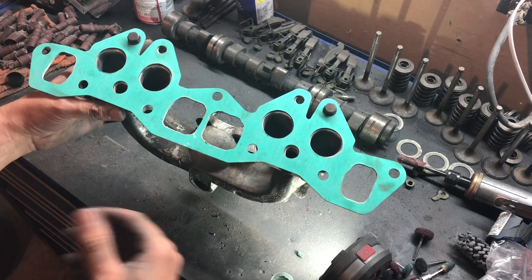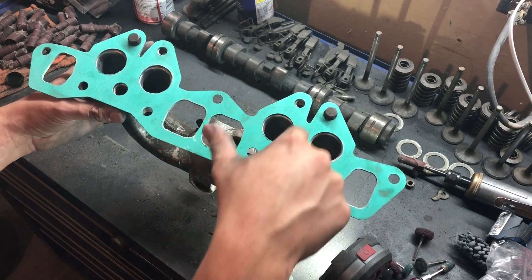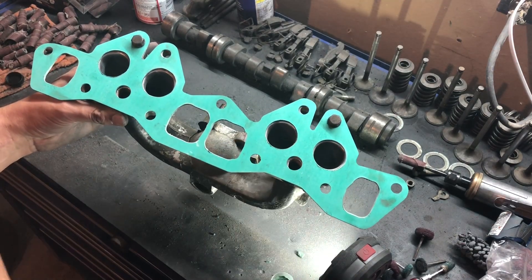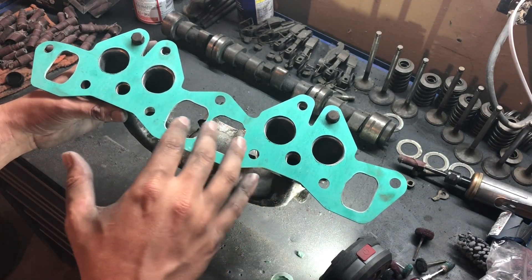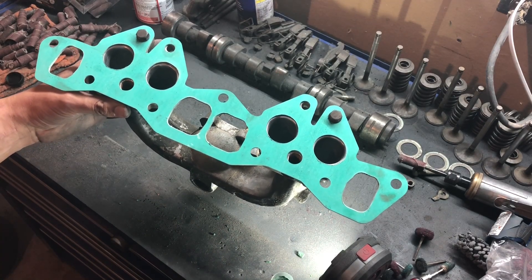Now over here with the intake — I've already done all the same steps I did on the other. But the difference is I actually port matched these to the actual head. So now this will flow a lot better, and hopefully get just a few more horsepower out of this little engine, just to have a little more fun with it.